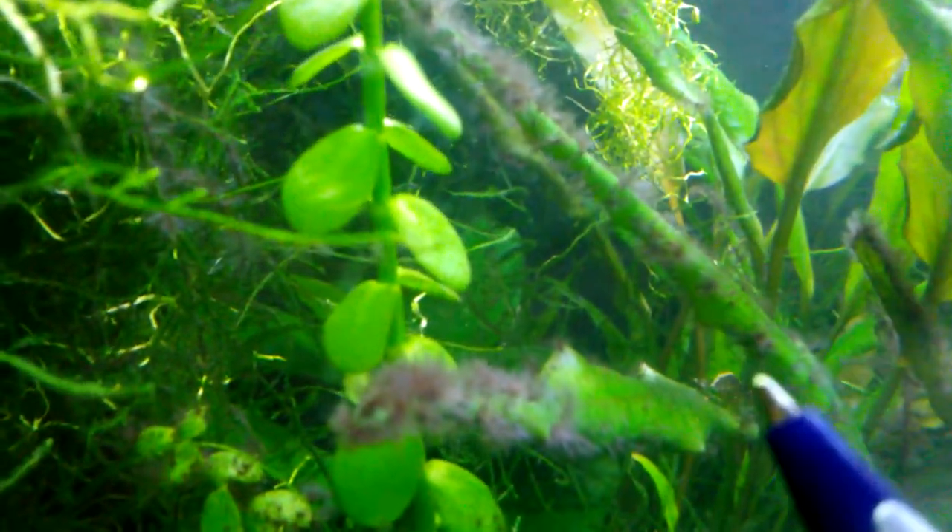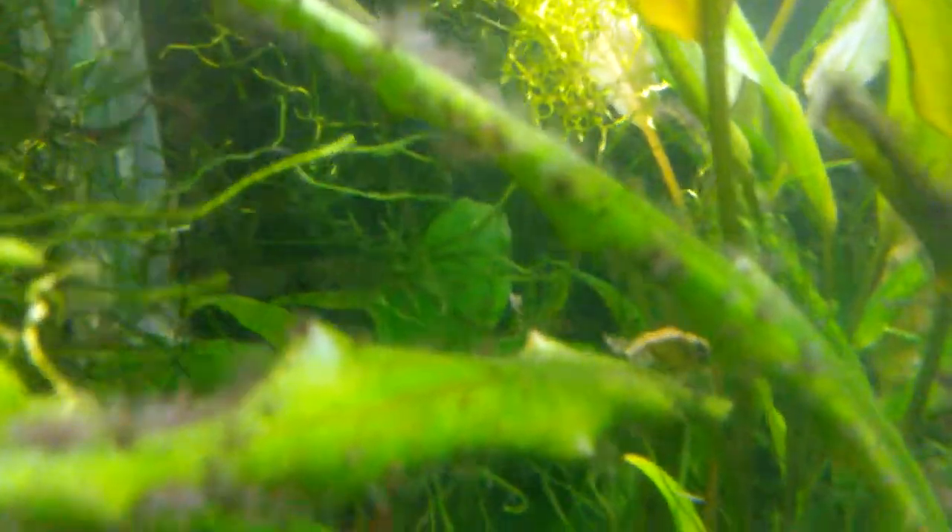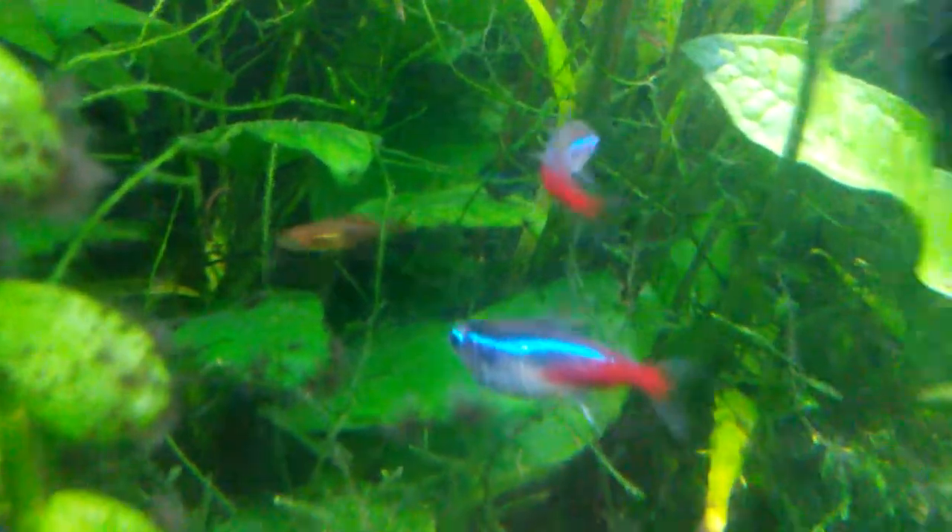The skunk shrimp is out and about right here — crypt leaves in the way, but you can see it. It's got kind of a clear body and has a light brown stripe on its back, like a skunk. I'm pretty psyched to see this blue one right here.